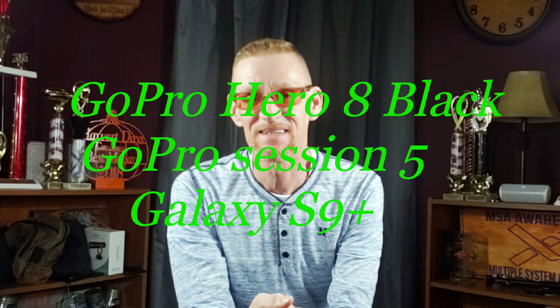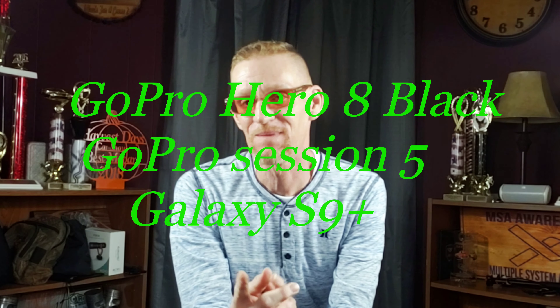Welcome back, I'm Austin. Today we're doing something a little different. In the center we have my phone on the bottom, and we're also going to be doing a mic test with it. On top we have a regular standard GoPro.